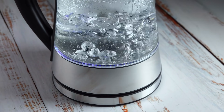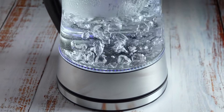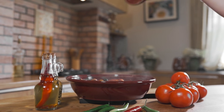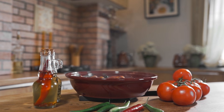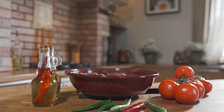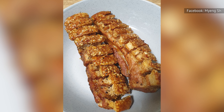Another advantage of pouring boiling water over pork for perfect crackling is the time and cost efficiency it offers. Unlike other techniques that may require additional steps or specialized equipment, this method is relatively simple and accessible to home cooks. It saves time by combining the process of boiling water with the initial preparation of the pork, allowing you to achieve optimal crackling with maximum efficiency.